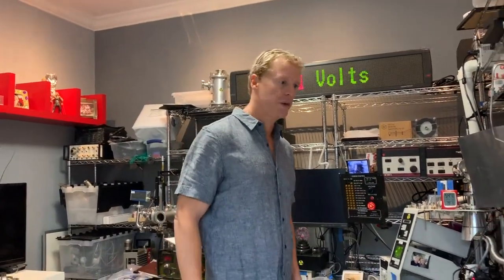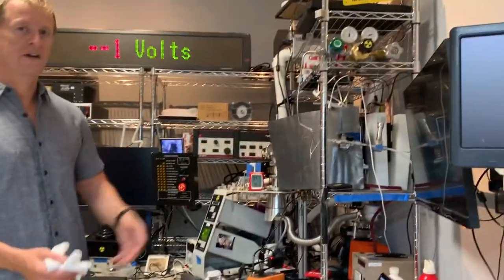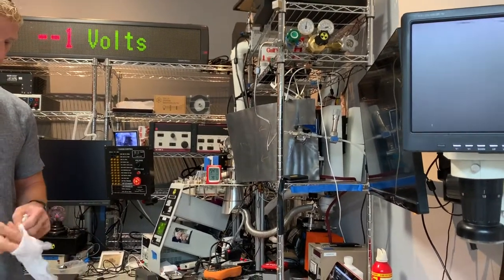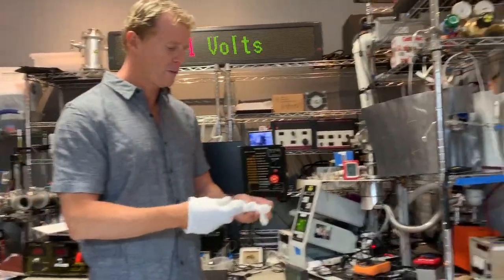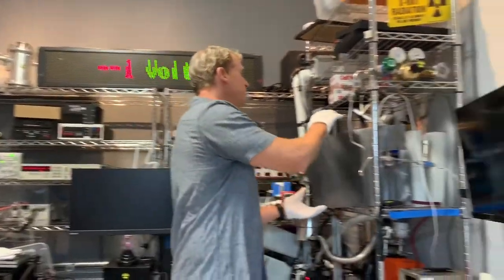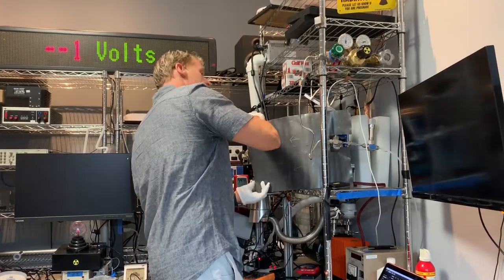Hi, I'm Trent Carter and this is the lab, as we call it, and this is the fusion reactor right over here. I'm going to put on a pair of gloves and remove the lead shield from it. We use lead when we go over 20,000 volts because it starts to generate some X-rays. We monitor these X-rays from above and below the reactor.